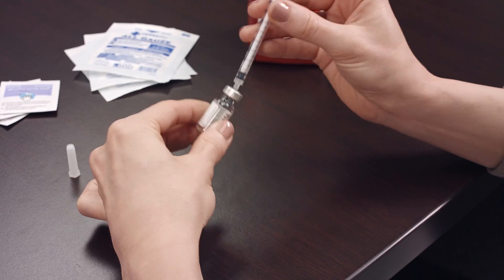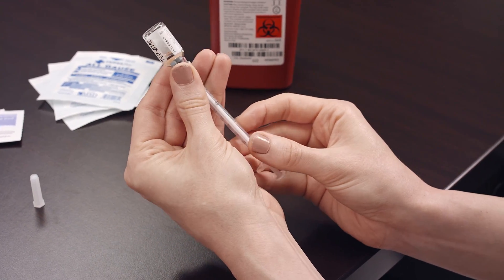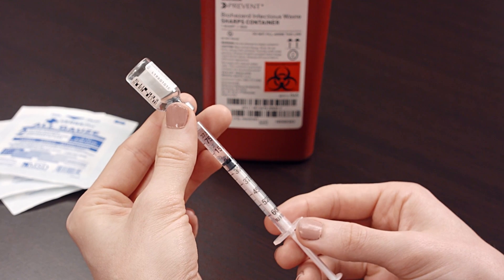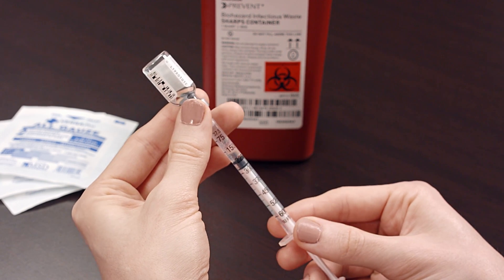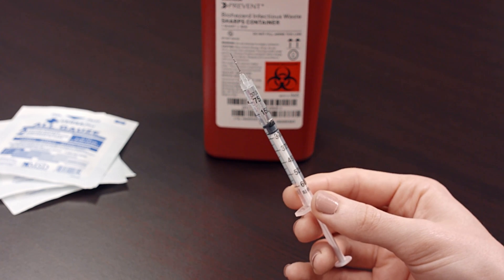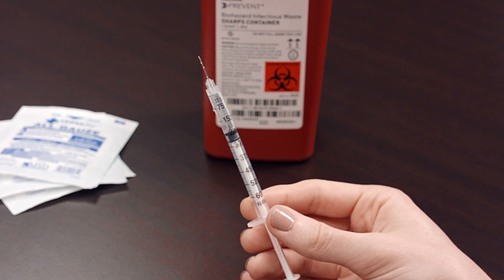Invert the vial that is attached to the needle and syringe, and pull the plunger while keeping the tip of the needle submerged. When the plunger is filled with the correct dosage, remove the needle from the vial holding it upright. Don't let the needle touch anything, including your hands.